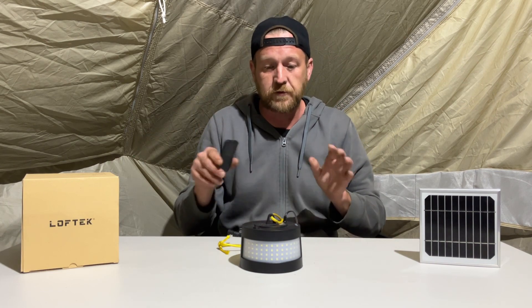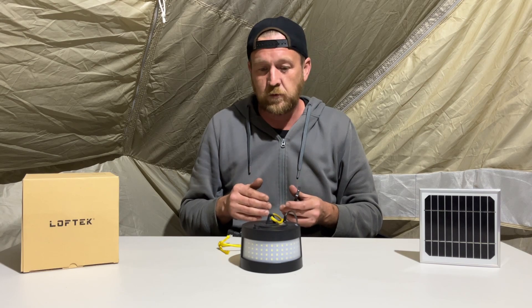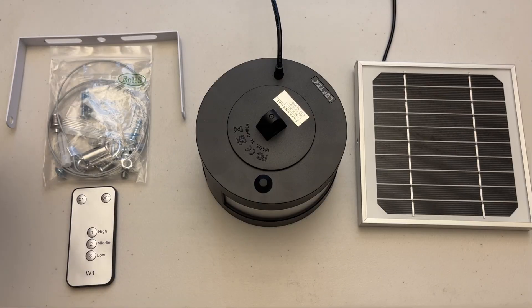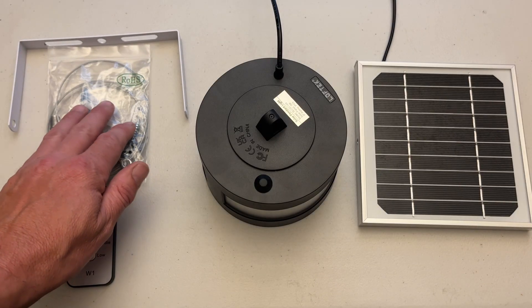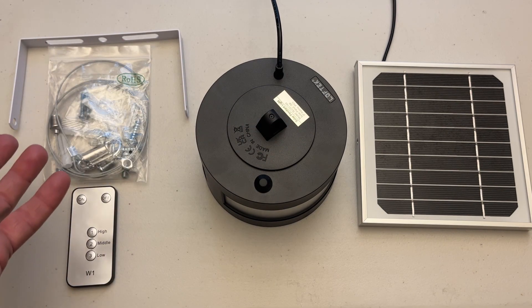That's really all I have on the device. Let me do a little close-up and walk you through the buttons and show you what the remote looks like. The lamp does come with a hanging kit and a bracket to mount the solar panel permanently if you'd like.